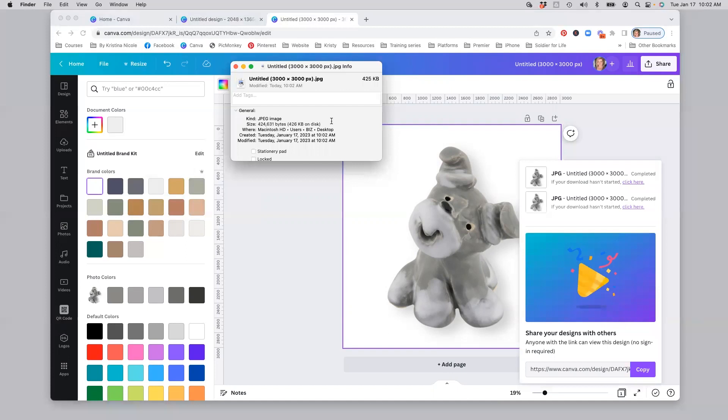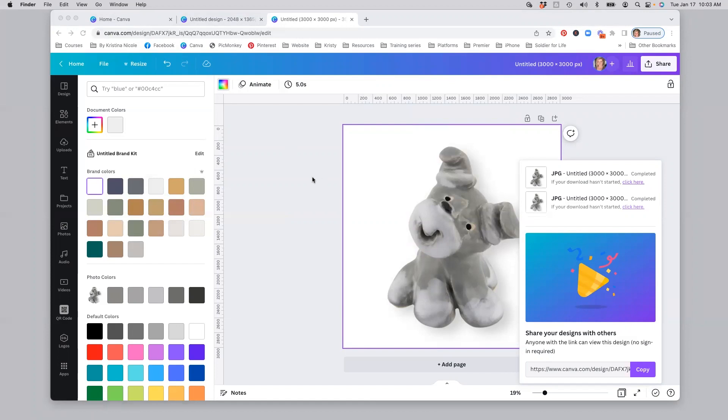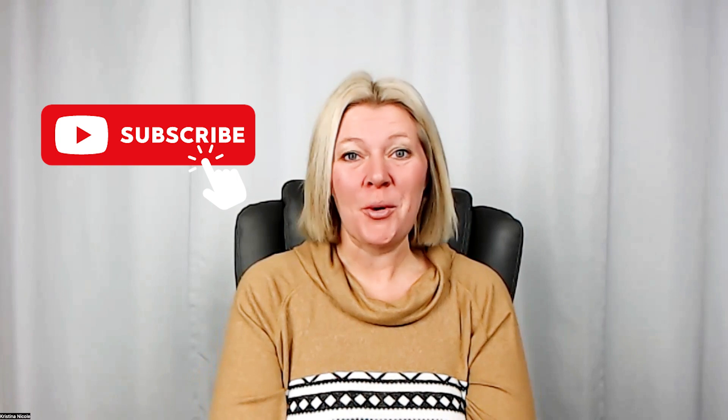I highly recommend that you keep the pixel dimensions between 2000 and 3000. If you need information about resizing your images or don't understand resizing, that is a three-step process — I'll link a video in the description below. If you have any questions regarding the process inside of Canva Pro today, please drop them in the comments below. Here is our final image! Please take the time to like this video if you found it useful, and don't forget to hit that subscribe button if you want to learn more about taking your own high-quality product photos. See you next time!